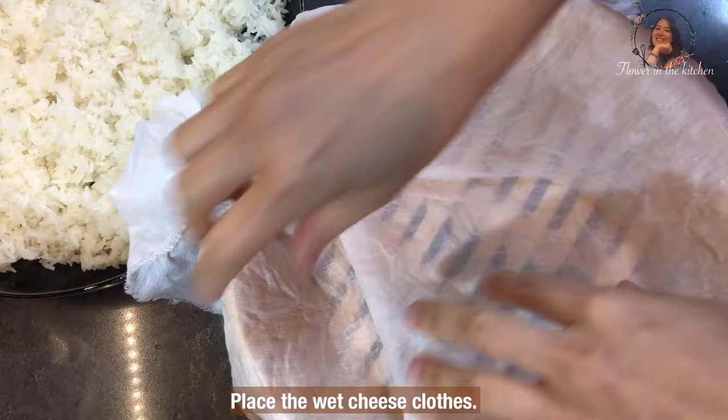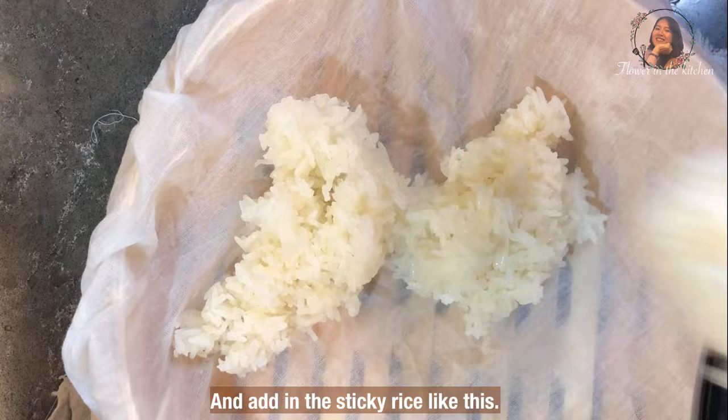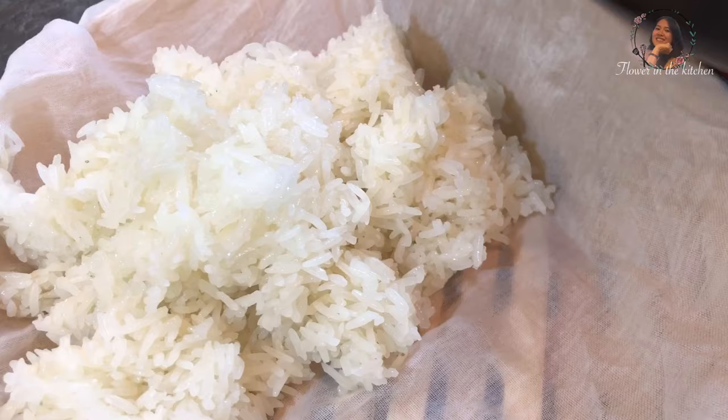I will keep it in the bamboo dim sum steamer. Press the wet cheesecloth to close, and add in the sticky rice like this. If you want to keep it for later, put it in a box and cover it well.